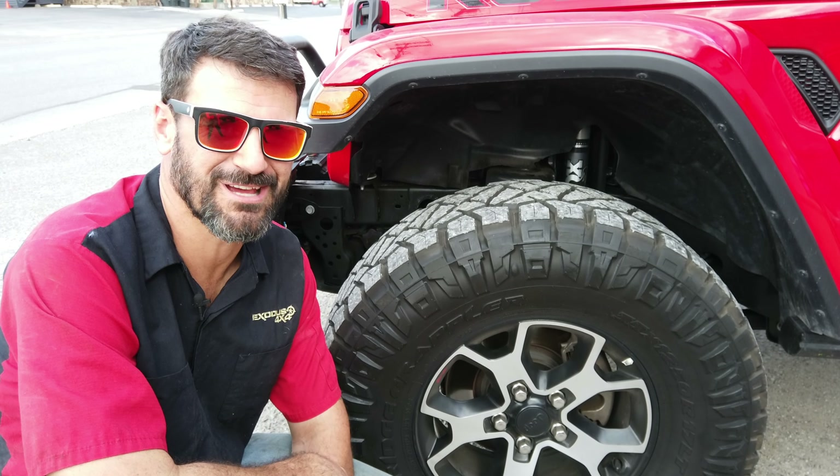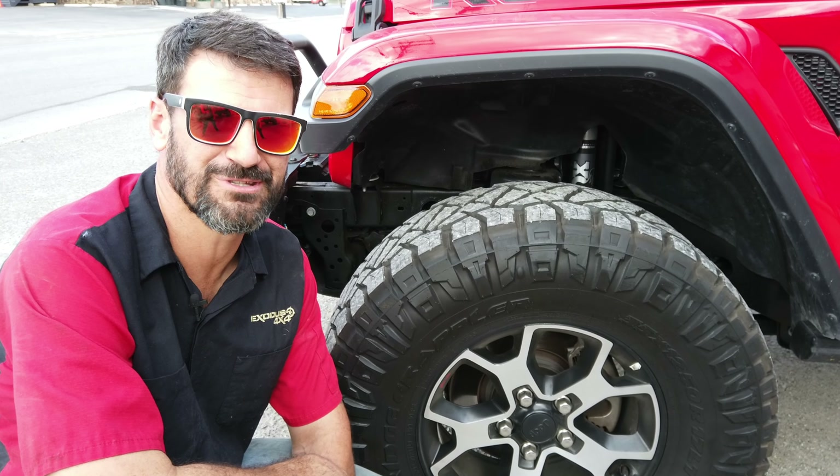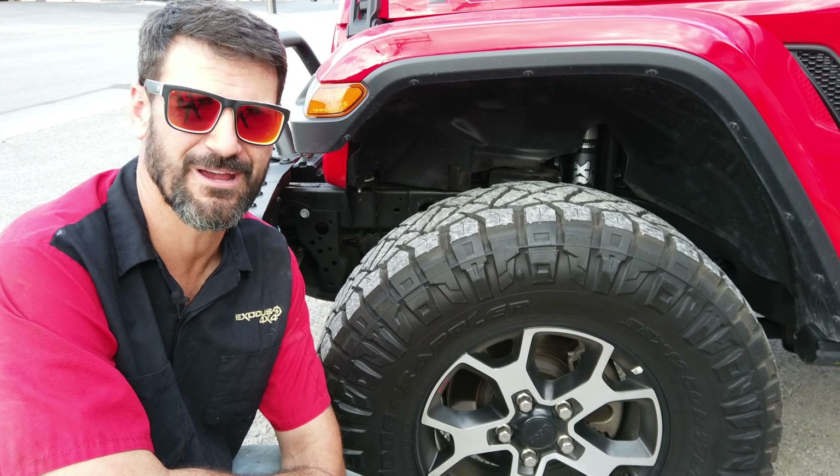Have you got a new JL and you're wanting to add bigger tires to it? Well, you're going to need a new tire carrier. In this video, I'm going to show you one of my favorites.